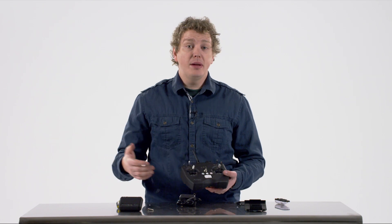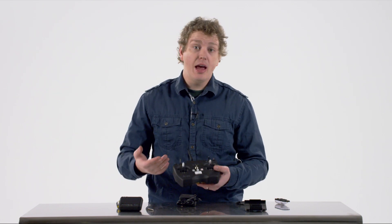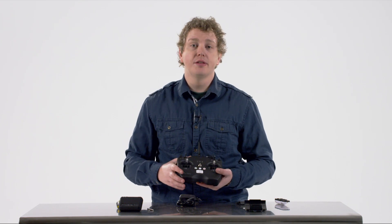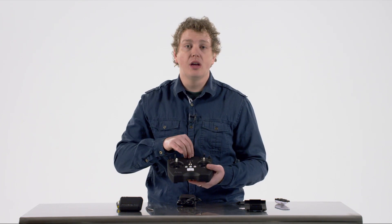Now that we've verified that you have all the pieces in the box for your Ares X10 and we've assembled the Ares X10 itself, let's look at the controller configuration and the transmitter, getting it ready to go.